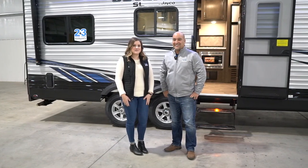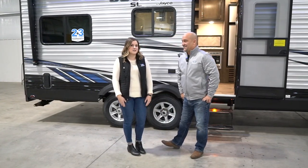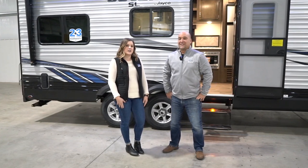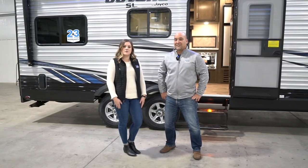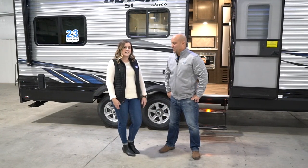Hi everyone, thanks for watching. My name is Laken Harrow and I am the brand manager for the Towables division here at Jayco. Today I'm with Matt Fisher, the Director of Product Development for the Jayflight and Octane SL line.